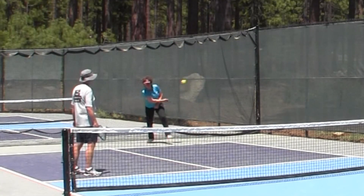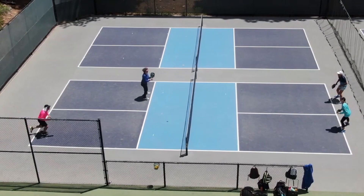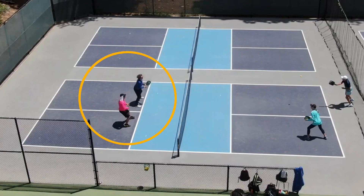I often think that when people are learning a new skill, they get confused because it's not just about the skill — they need to know why they're doing it and when. So let's start with the why. When you're the returning team, it's a tactical advantage. When one team is at the non-volley zone and the other isn't, they've shortened the distance between the teams and taken away the opposing team's most precious resource: time to react. That means the team at the non-volley zone controls the point.